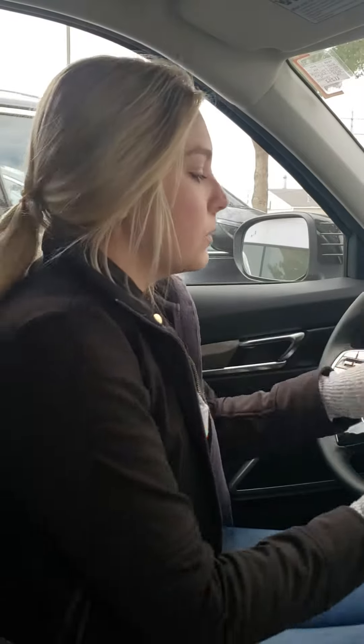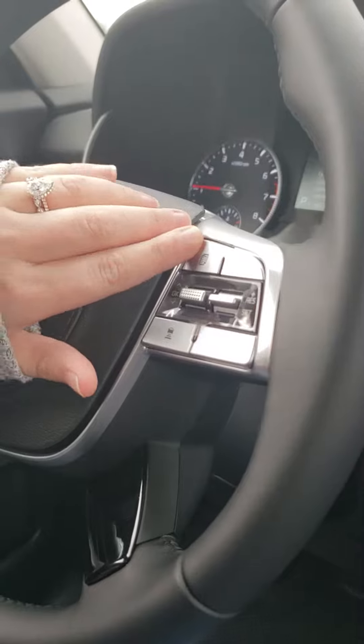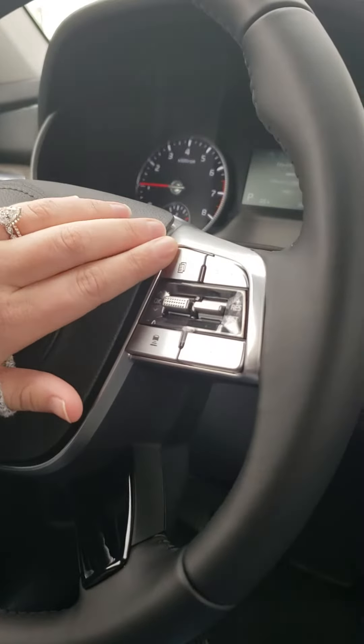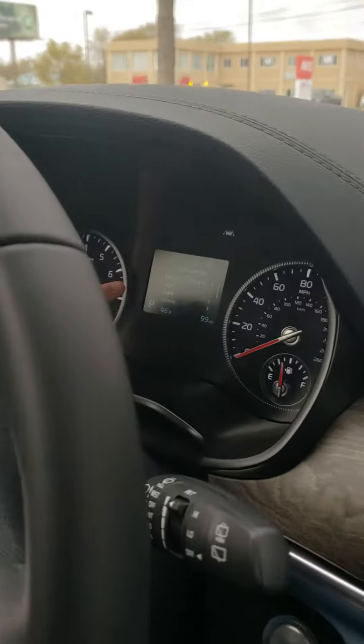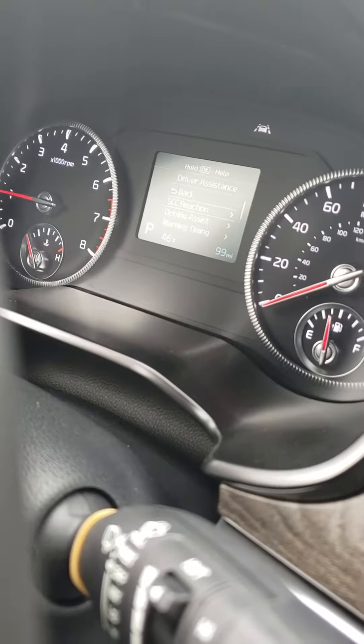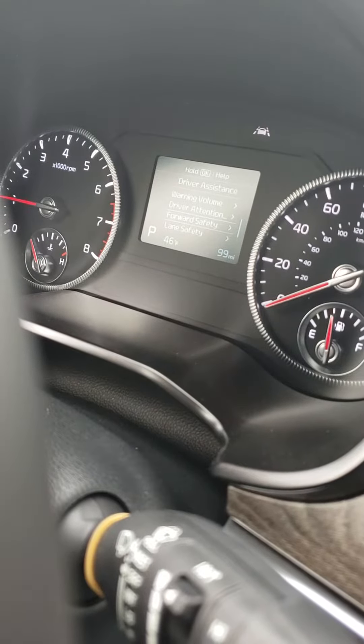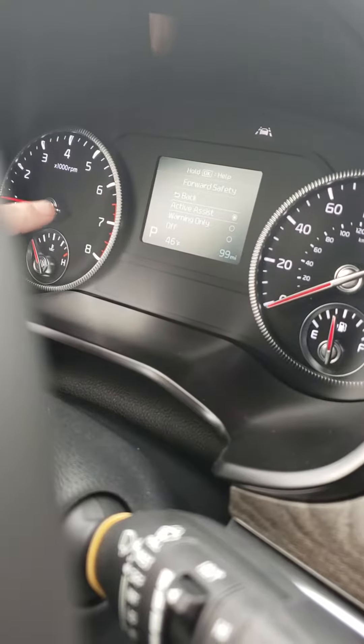There's an easy way to set this up in your vehicle. If you hit the button that looks like a piece of paper right here, you'll go through to your settings at the top and then go to Driver Assistance and click okay. Then you'll go down and you'll see Forward Safety — if you click that, you have the different options.